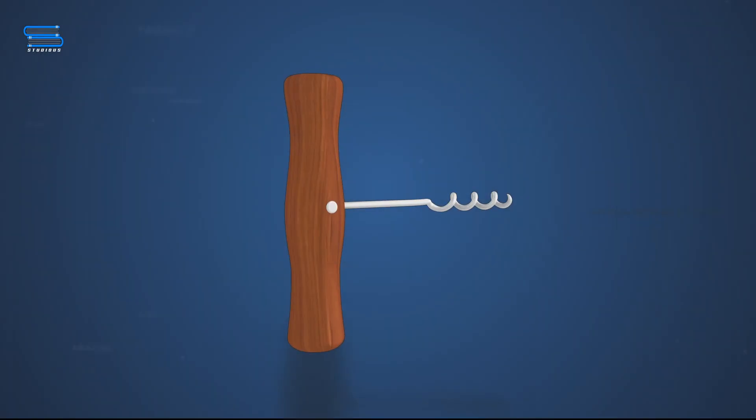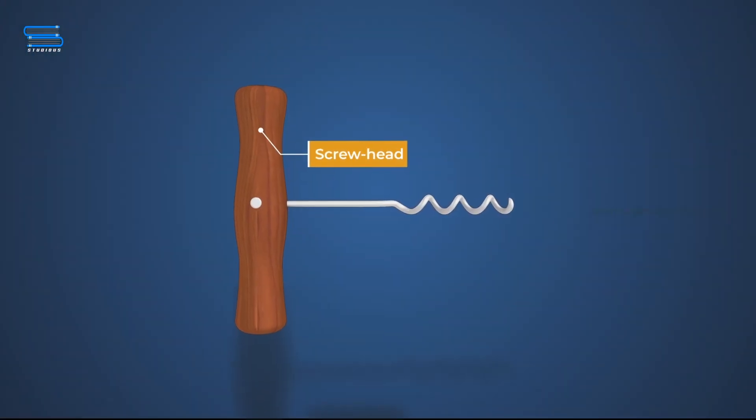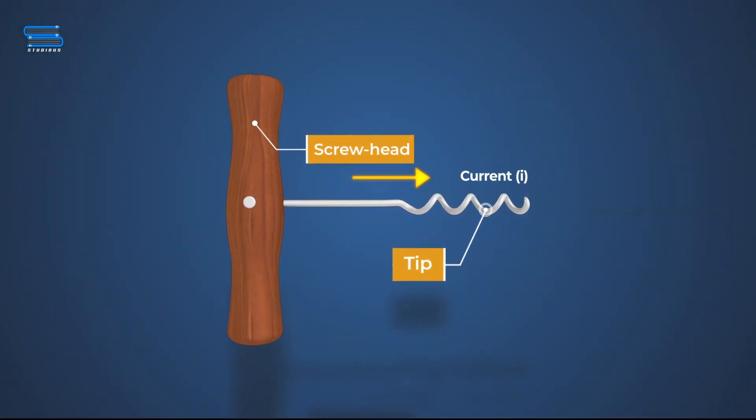Maxwell's corkscrew rule. Imagine a corkscrew held by your hand. Rotate the screw head such that its tip advances in the direction of the current in a conductor as shown.